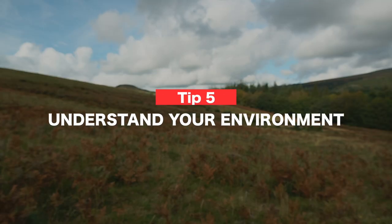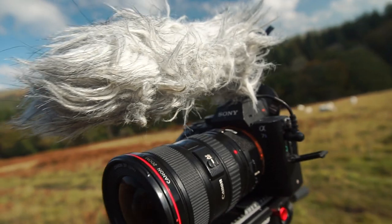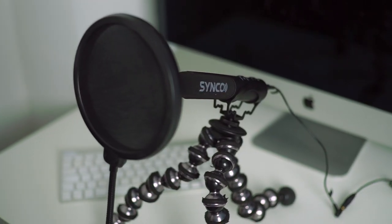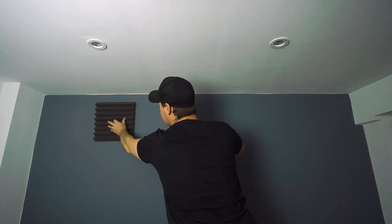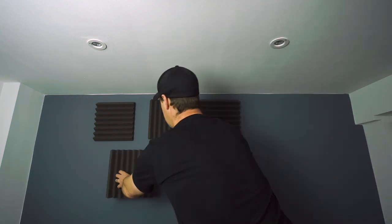Okay, tip number five: understand your environment. The environment that you're in will massively determine how your audio sounds. If you're outside in a nice open space, chances are you're not going to get any echo, whereas if you go inside into a small empty room, chances are your audio is going to sound echoey and terrible. Try to avoid filming in locations with lots of background noise. Make life easier on yourself in the edit by doing what you can to reduce issues. For example, use a dead cat to prevent audio distortion on a windy day. Use a pop filter when recording voice overs for a much more professional sound, and stick acoustic foam to your walls and ceiling if you have the option, as this will really help capture great echo-less sounding audio.